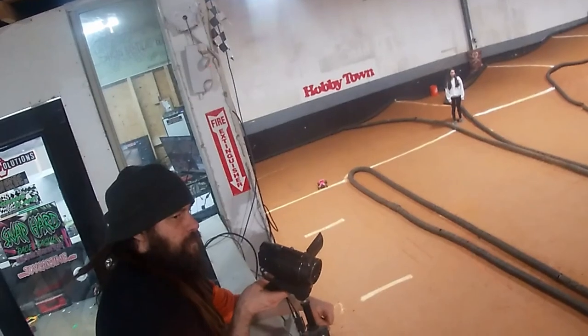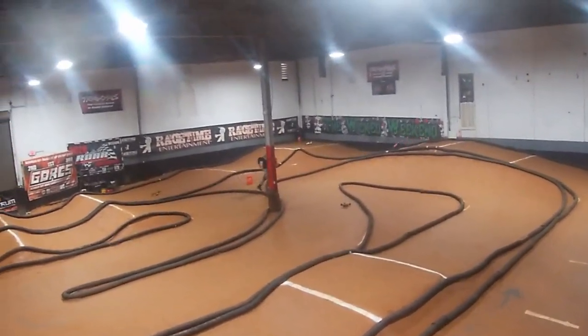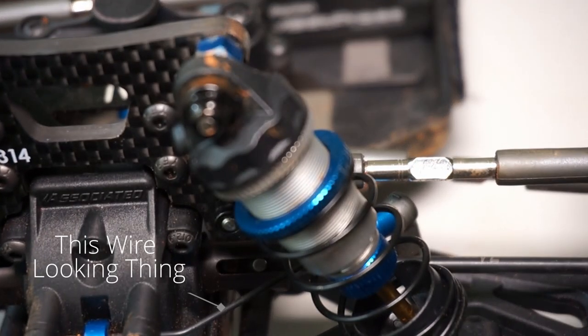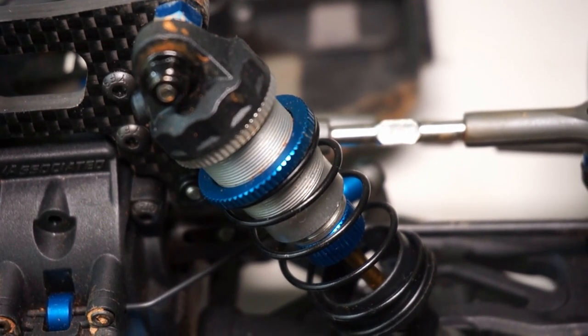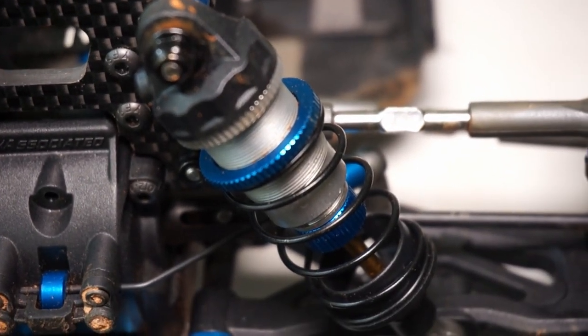Another thing to note in this general area, particularly in 4WD vehicles, would be sway bars, or more accurately, anti-roll bars. They help the car resist rolling under hard cornering. Generally these are mostly used on higher traction tracks and surfaces on 2WD cars, and everywhere on 4WD ones. On higher traction tracks and surfaces, the anti-roll bars tend to be a lot stiffer.